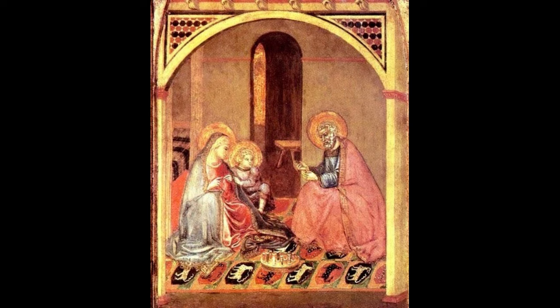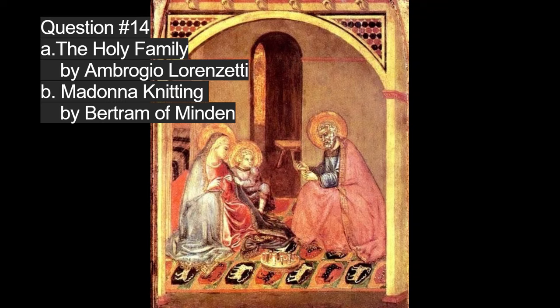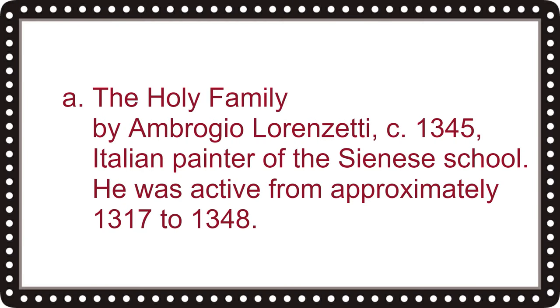This painting shows Mary knitting. Question number fourteen asks: what is the name of the painting and artist? Is it A, The Holy Family by Ambrogio Lorenzetti, or B, Madonna Knitting by Bertram of Minden? The correct answer is A, The Holy Family by Ambrogio Lorenzetti, circa 1345 — he was an Italian painter of the Sienese school, active from approximately 1317 to 1348.